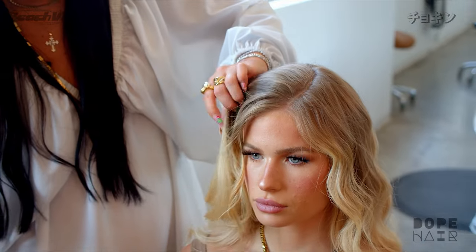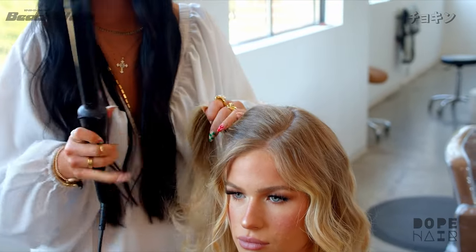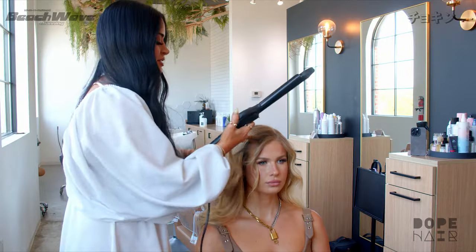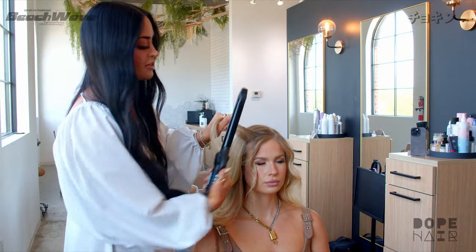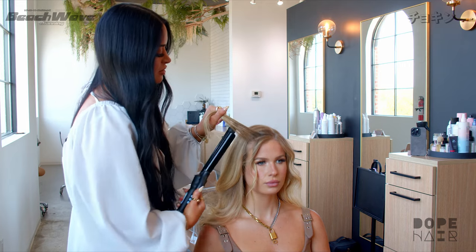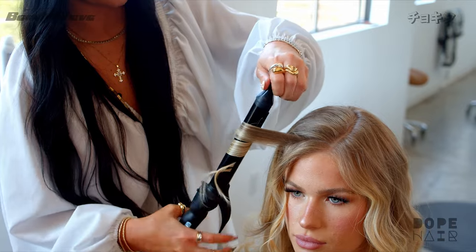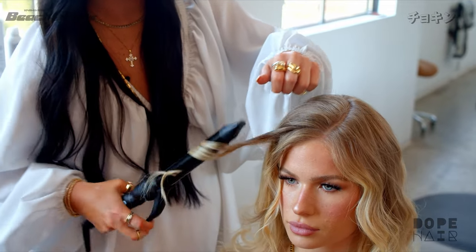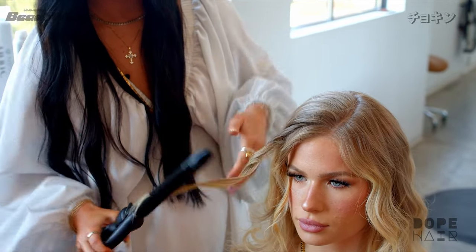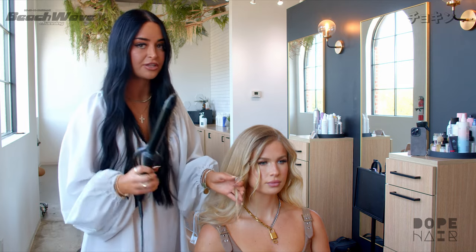Pull through the ends — it should be really loose — and let it sit. Don't ever brush it out; if your client tries to brush it out, just tell them not to. Again, taking a small section, my curling iron is vertical, rolling backwards. I like this curling iron because there is a place to hold it at the top, and then straight through the ends — I'm not curling out the ends.